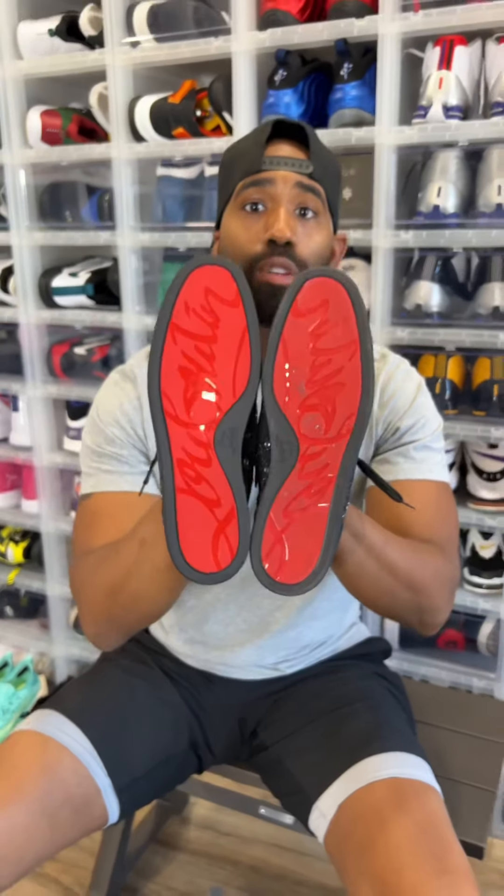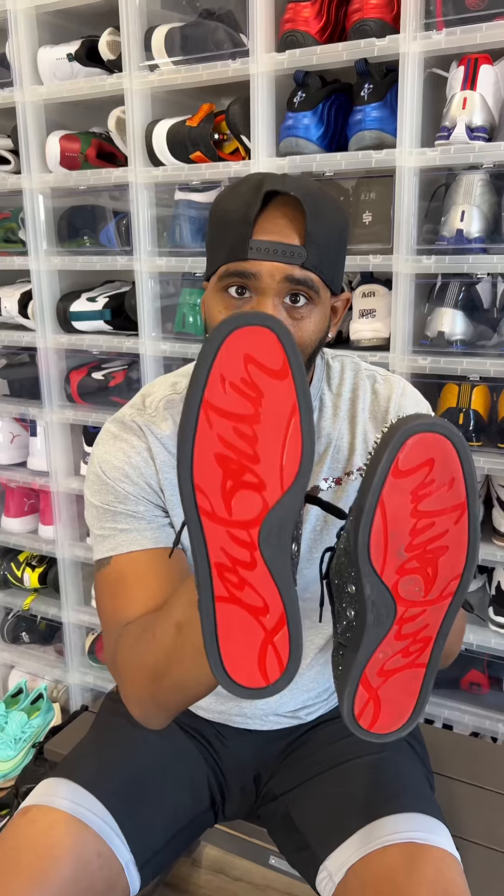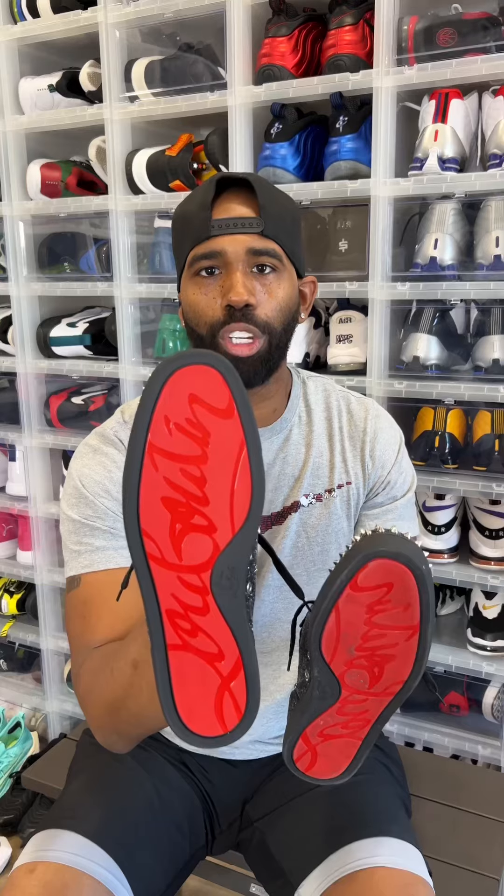So every time — and I suggest this for Foamposites, for the Jordan 11s, anything with a clear rubber sole or a nice sole — always clean it when you're done wearing it. Put them back in the box looking like this. What that does is it helps prevent it from turning yellow. I know it doesn't stop it from turning yellow, but it gets all the stuff from the cement and everything walking around outside off of the shoe. And on top of that, when you go back to wear them, they'll look fresh. And if they look fresh, you feel fresh.